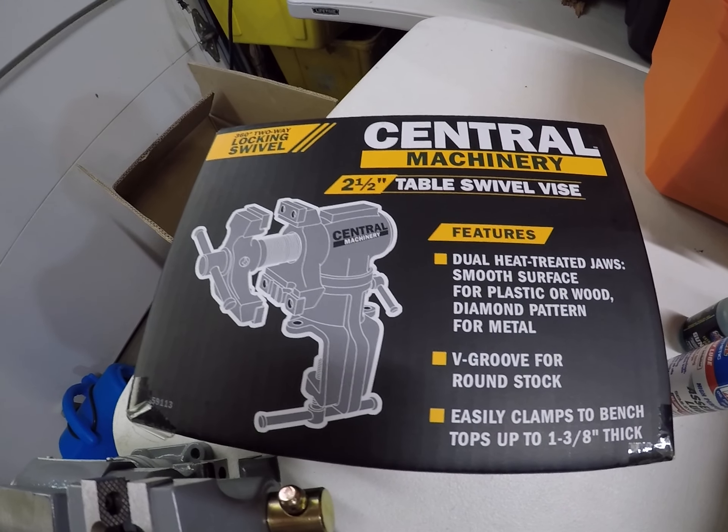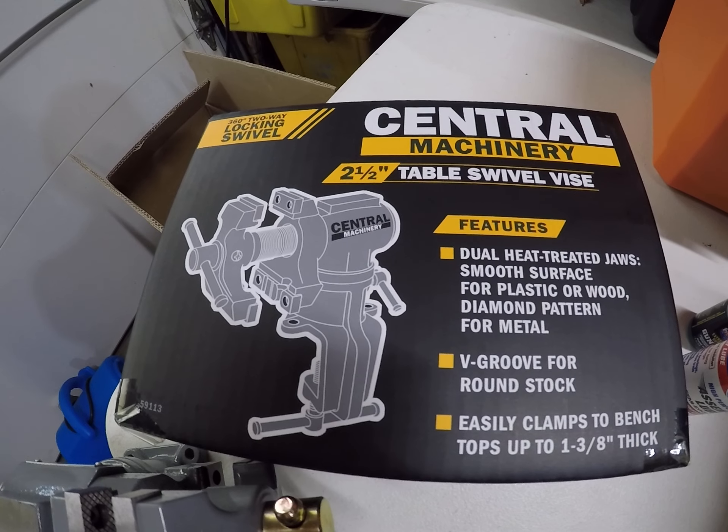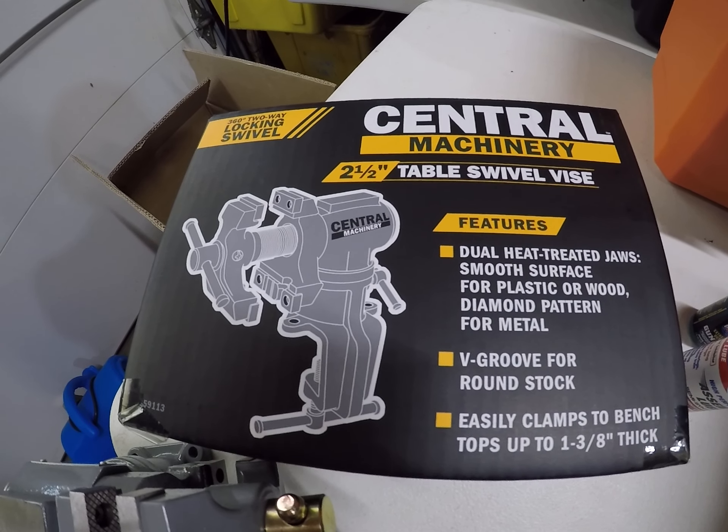I want to do a short review on this little vise I picked up over at Harbor Freight yesterday. It seems to be pretty good quality for $24.